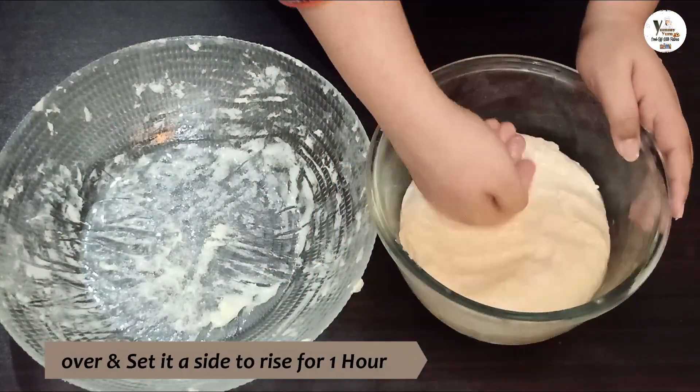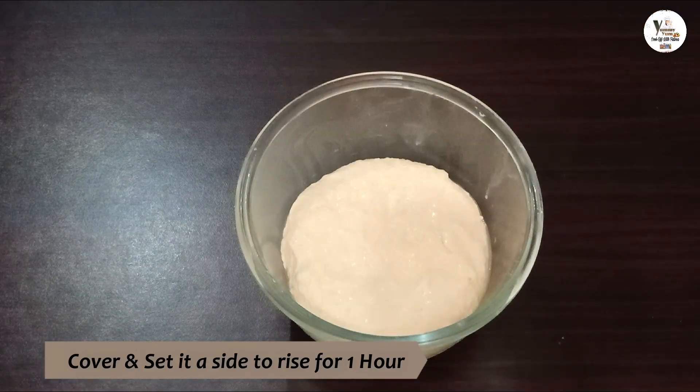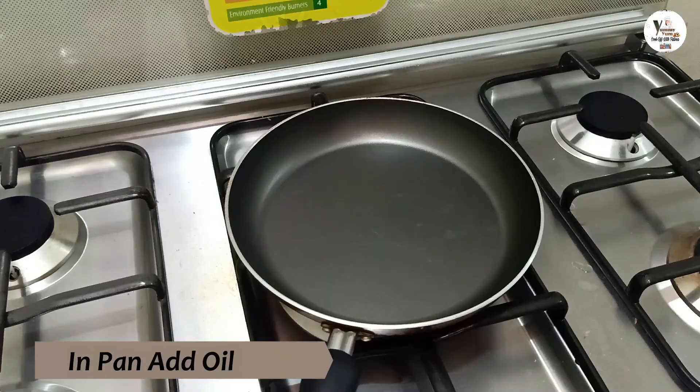I will put it in the oven, but you don't need to use it. I will cover it with plastic wrap and a plate.